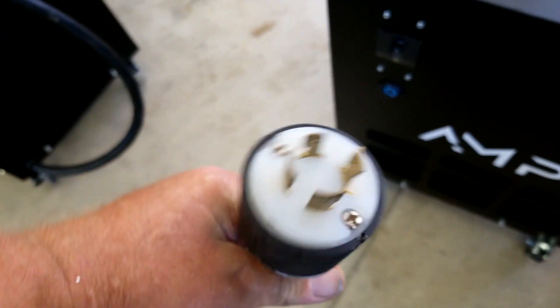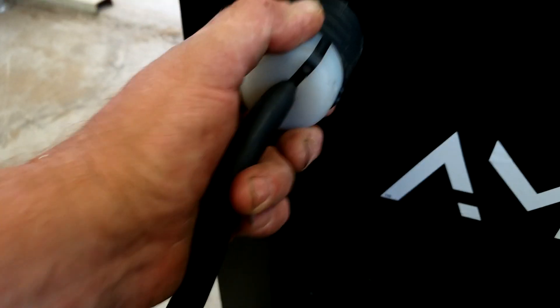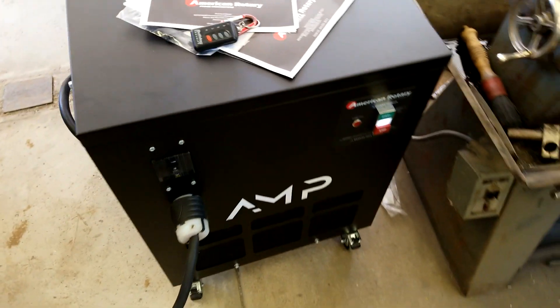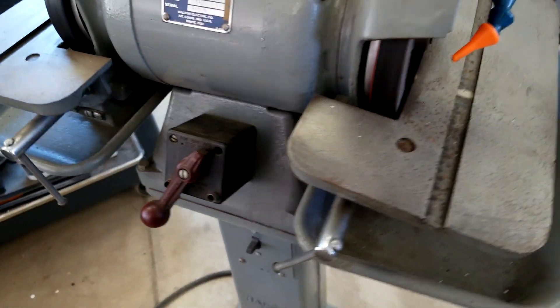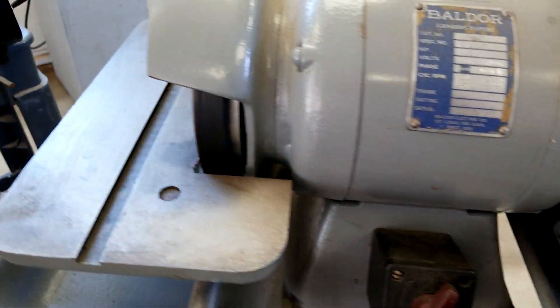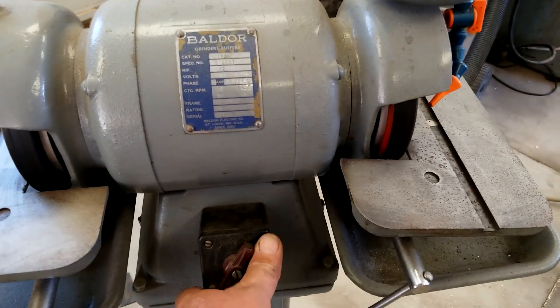I'm using the same twist locks that come on the AMP, so we're gonna plug this in, give it a twist and lock it, make sure our breaker's on — and we should be ready to run. There you go, that's portable three-phase power!